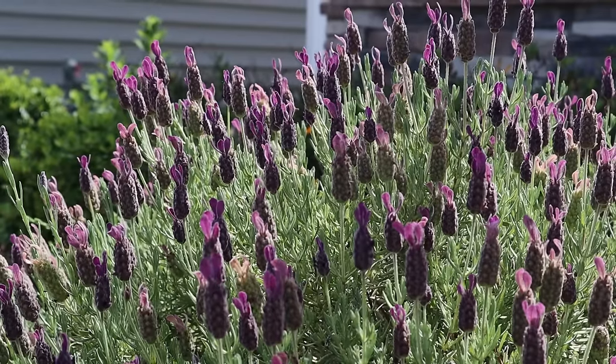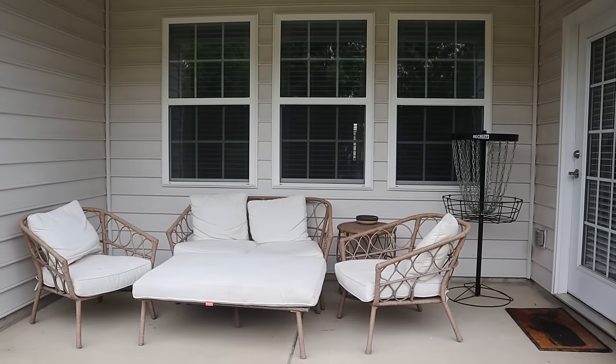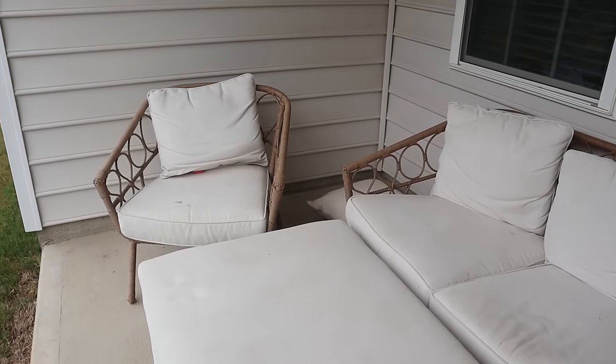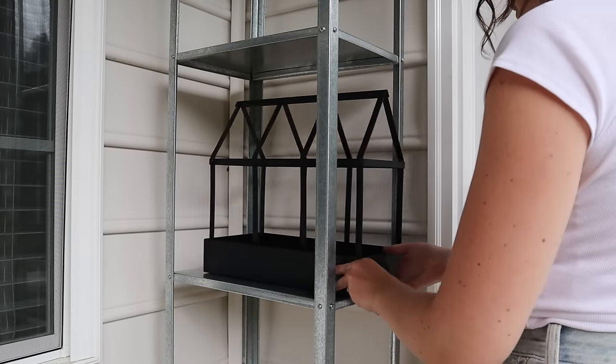Hey friends and welcome to this patio makeover. The weather has been warming up so beautifully here in Charlotte in the past few weeks, and with that we've been spending a lot of time outdoors. But unfortunately our patio just hadn't been our favorite place to spend time in, despite it having a beautiful view overlooking the trees. I want to share some simple and easy tips that you can use to transform your outdoor space on a budget.